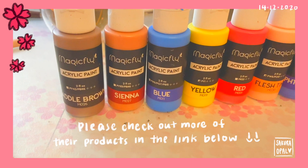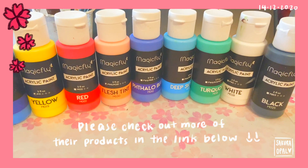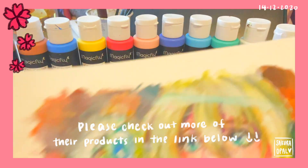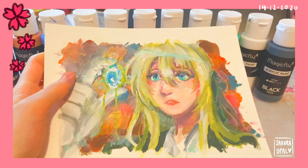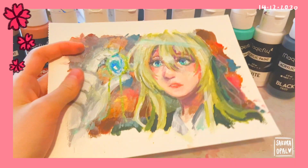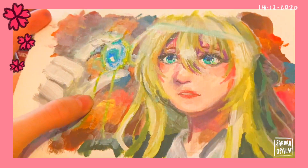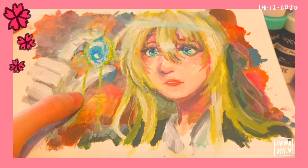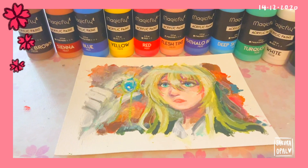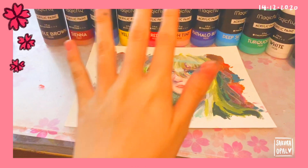Thank you so much to Magicfly for giving me the opportunity to use your paints — they were amazing and I enjoyed it very much. Here are all the colors I used to create this, which is now my final Violet artwork. I'm actually really proud of this because it's my first time doing semi-realism on acrylic, and it turned out really nice. I actually really like the glitter effect I added with watercolor. Thank you all so much for watching this draw with me — hopefully you guys like watching it as much as I like filming them. See you all in the next video. Bye!